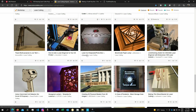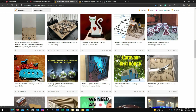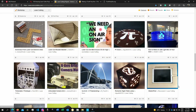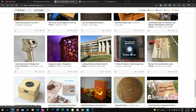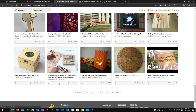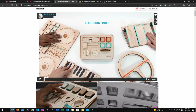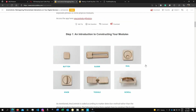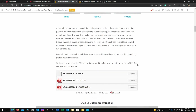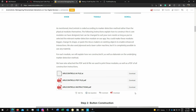Instructables is the place where you can find and download projects that you can basically engrave with your machine. As you can see, there are many options. When you choose what you want, you can simply open it up and you will find all the description and instructions from the creator. The beauty of this is that normally the creator posts the project file in multiple formats, so you can use it with different machines or different software.